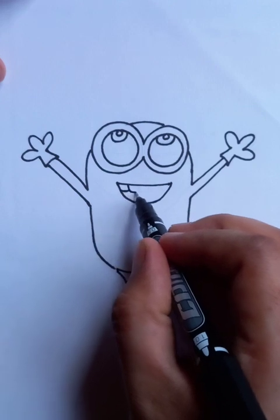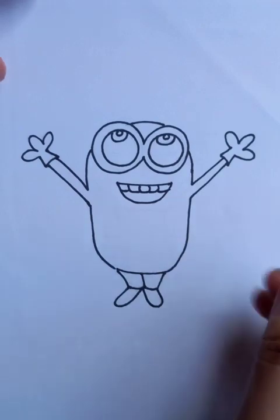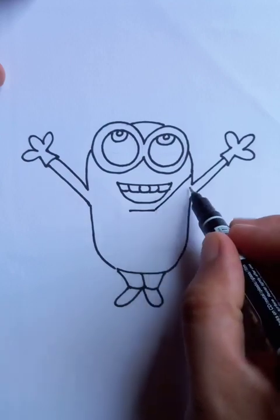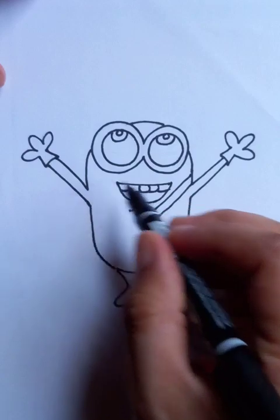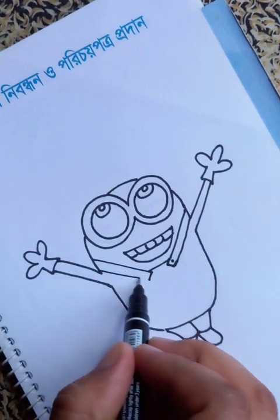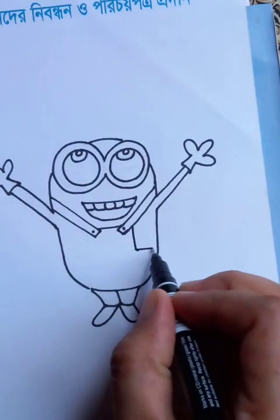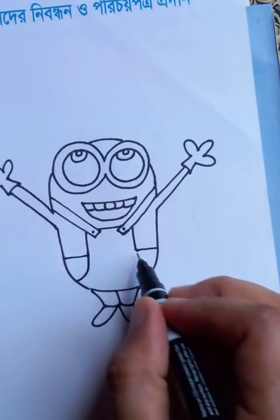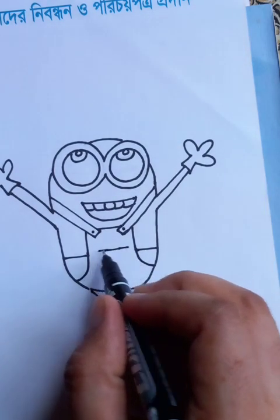You can see the teeth. It has a dress which is something like an overall, with a button at the end of the dress. Let's move the canvas a little bit diagonally. You can see the dress here like a rectangle, and there are two pockets on the two sides, and in the middle also you can see another pocket.